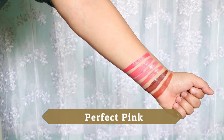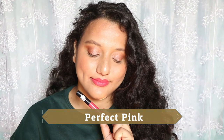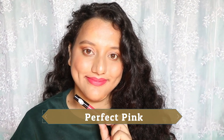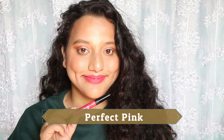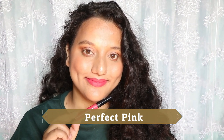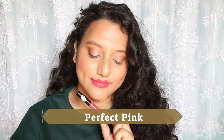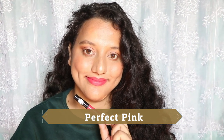The coral pink shade that did suit me with or without makeup is Perfect Pink. It's a nude pink that's more on the coral side, and out of all the coral pinks in this range, this was the best. I'd recommend it for light to medium skin tones. If you're tanner, you may need to apply a darker lip liner.